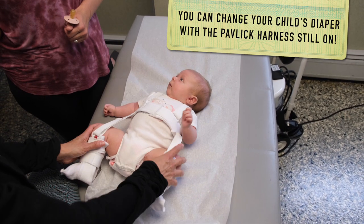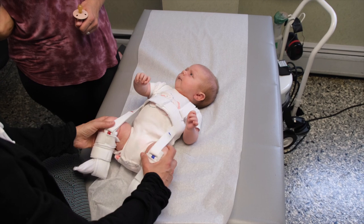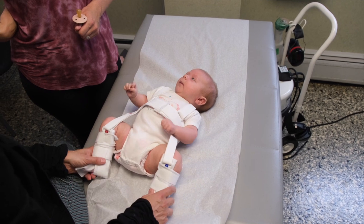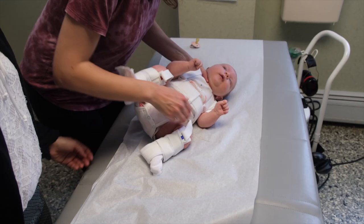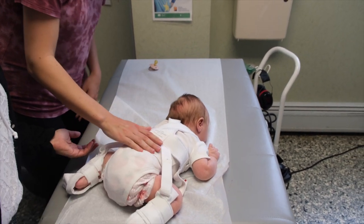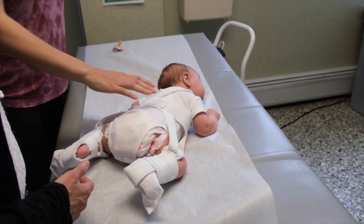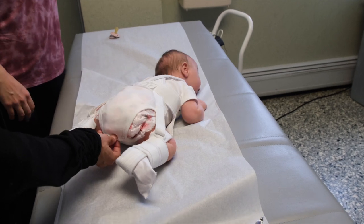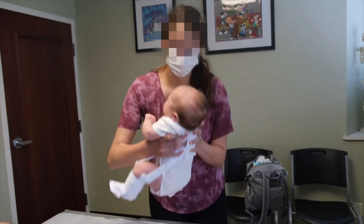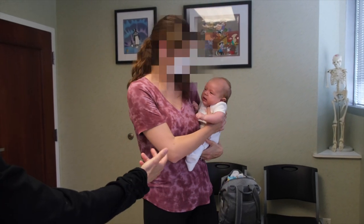The diapers are easily changed with the baby in the harness, since the baby is held in a position that allows you to get at the diaper. This position is called the human position — the position the baby would be in if she were in a baby carrier — and it allows the baby tummy time. The baby is able to get up the same way she would without the harness to work on neck and arm muscles, and you can see mom holding the baby easily in this human position.